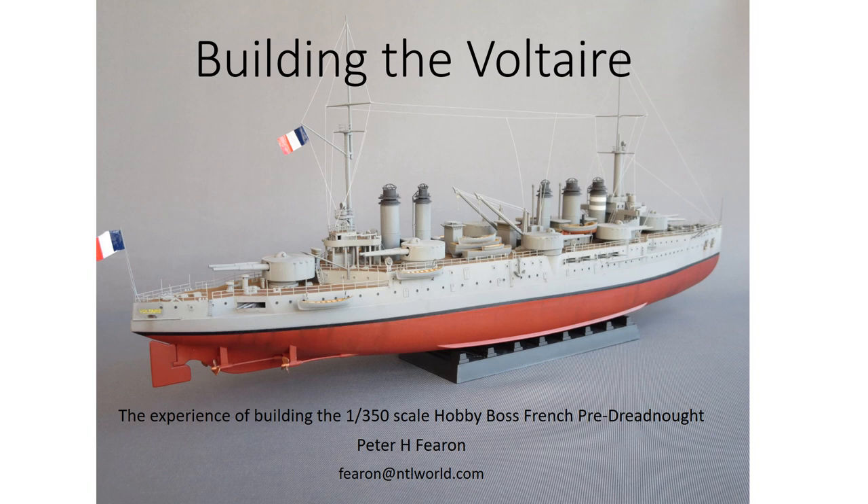Hi there and welcome to this short presentation detailing my building of the 1/350th scale Hobby Boss French pre-dreadnought Voltaire. This is very much a from-the-box review designed to give you an idea of what you're taking on if you decide to have a go at this particular kit.